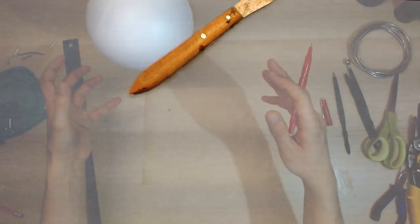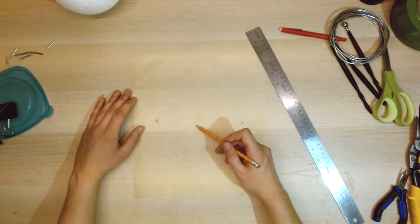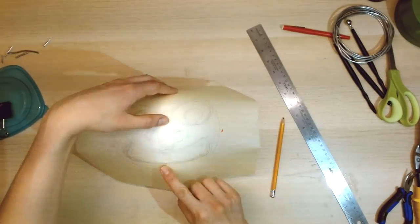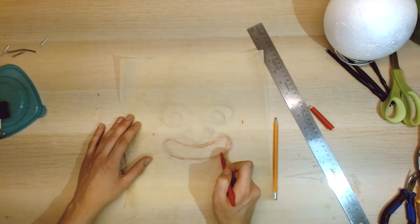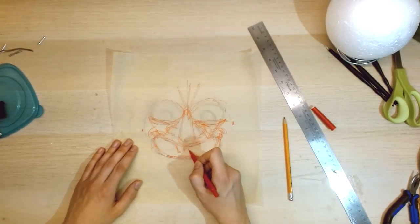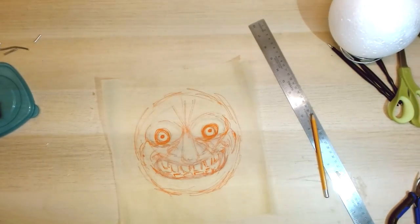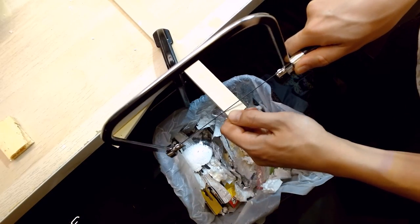To plan this build, I started drawing the general shape and size of the facial features on some tracing paper. So with the mouth drawn out, I'm going to make some wooden teeth. I cut out these pieces and then sanded them down using a Dremel.